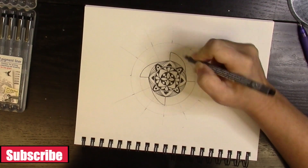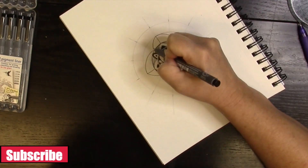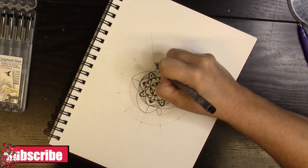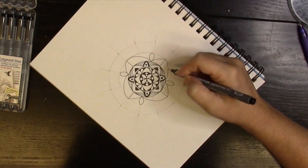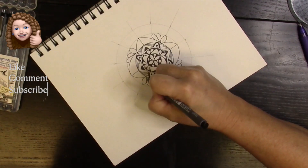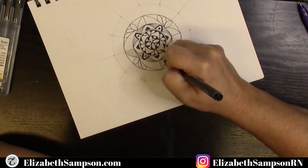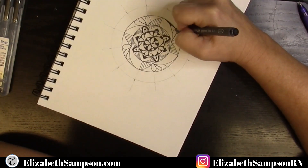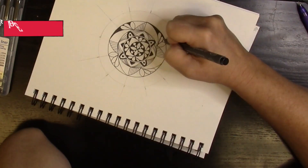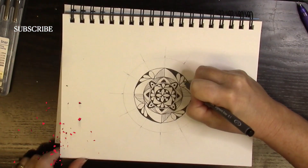I did a few different variations as you can notice right here — things become a little asymmetrical, not exactly the same as what you would expect. This is where this mandala turns out a little bit different, and I do like how it turned out. You can vary up what you do when you do a mandala; it doesn't have to be exactly the same all the way around, but it kind of is and it isn't, if you know what I mean.